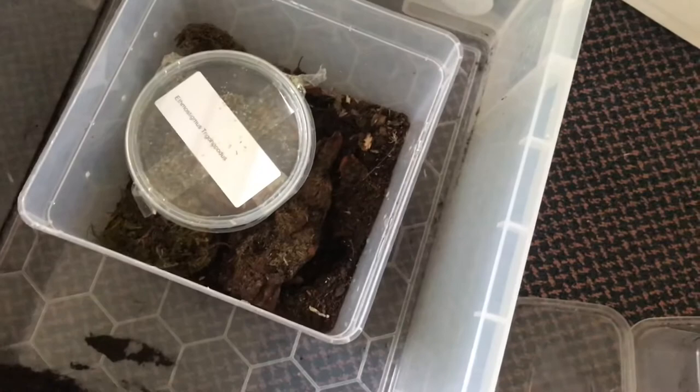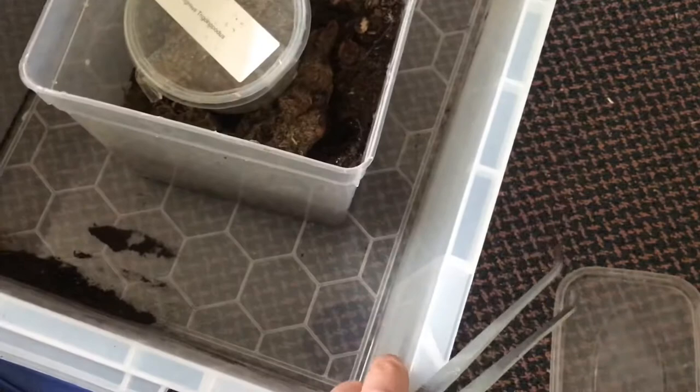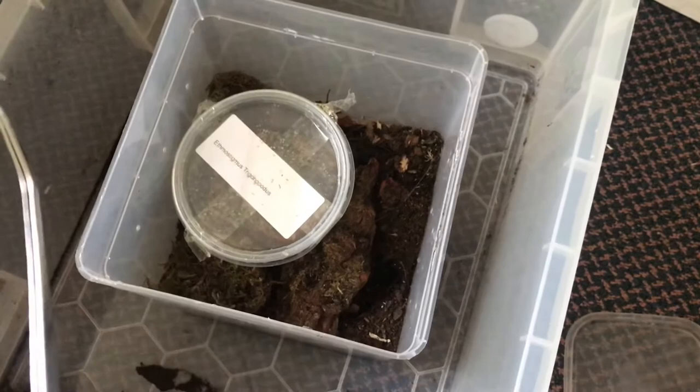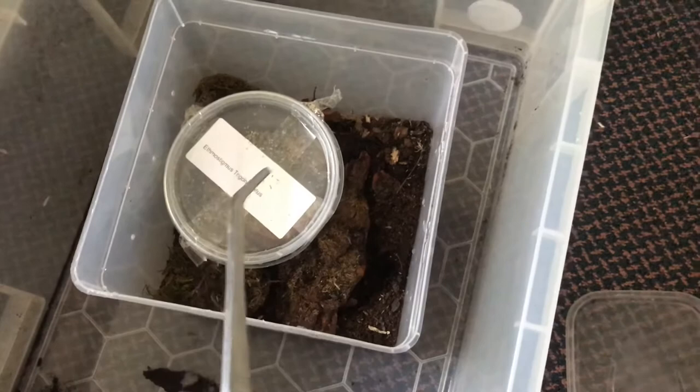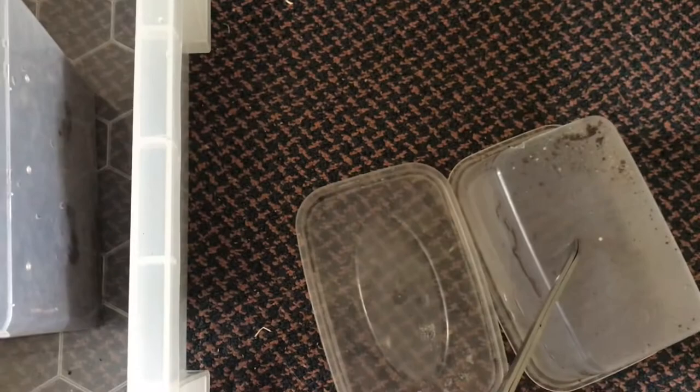When re-housing a centipede, I always have a checklist. Number one: the enclosure, with the animal inside a pot inside the enclosure. Then we have a large tub just in case it escapes, like by climbing up my tongs or something. Tongs are extremely important because remember, this animal is still venomous — although mildly venomous in the case of Ethmostigmus, not as venomous as Scolopendra sulcipes, Scolopendra dahani, Scolopendra heinanum, or most of the Asian Scolopendra species. And then we also have a catch cup just in case it escapes.